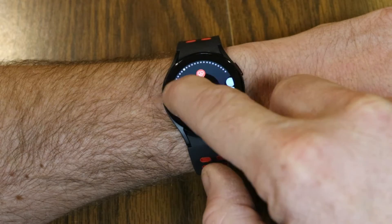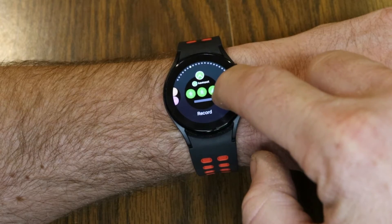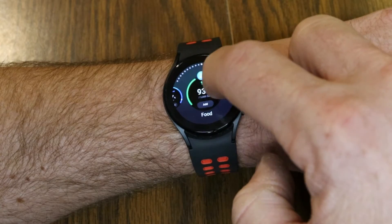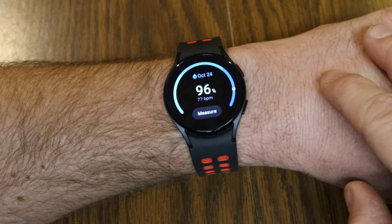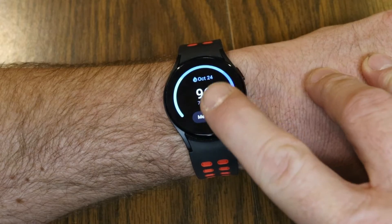Scrolling through the options you'll see Calm, Heart Rate, Contacts, Record, Tours, Google Maps. Keep scrolling until you find the blood oxygen level reading — right there. We're going to add that tile, and from this point it now allows you to take an on-the-fly SPO2 reading.